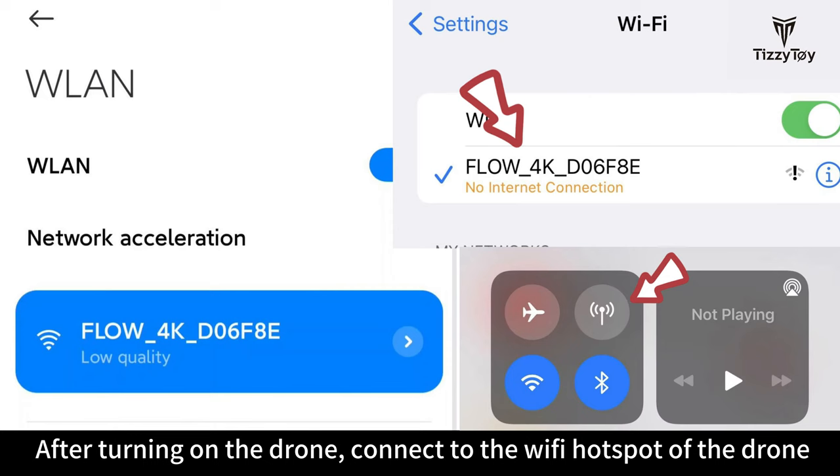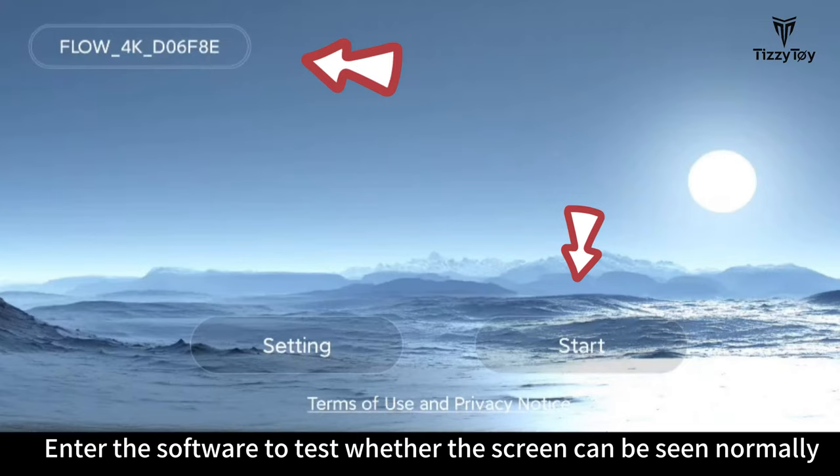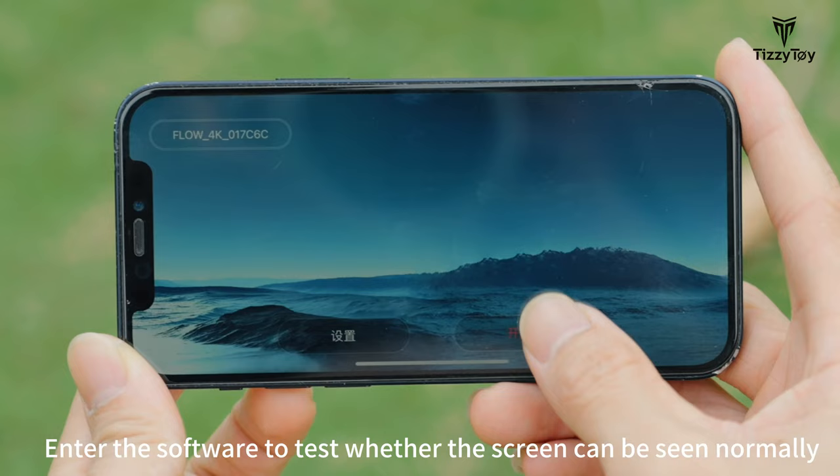After turning on the drone, connect to the Wi-Fi hotspot of the drone and turn off mobile network. Enter the software to test whether the screen can be seen normally.